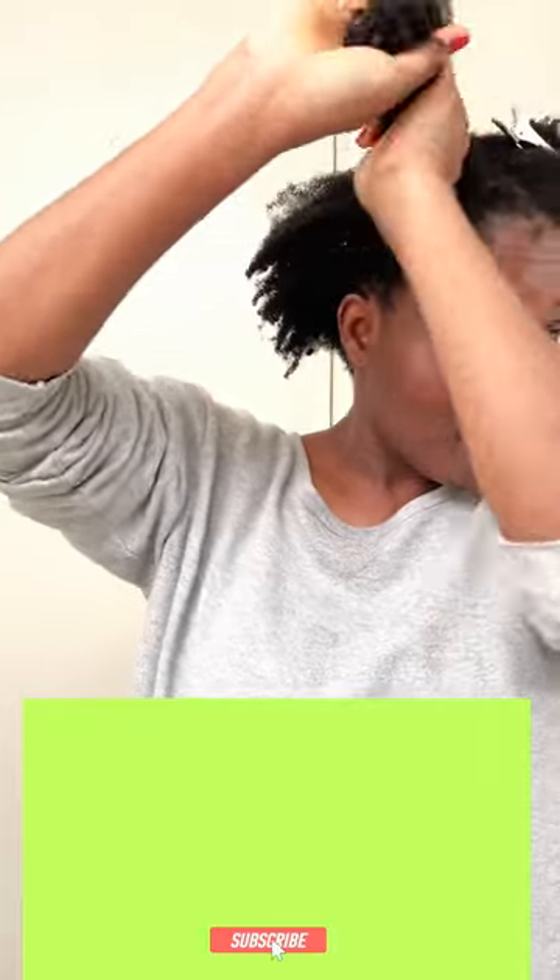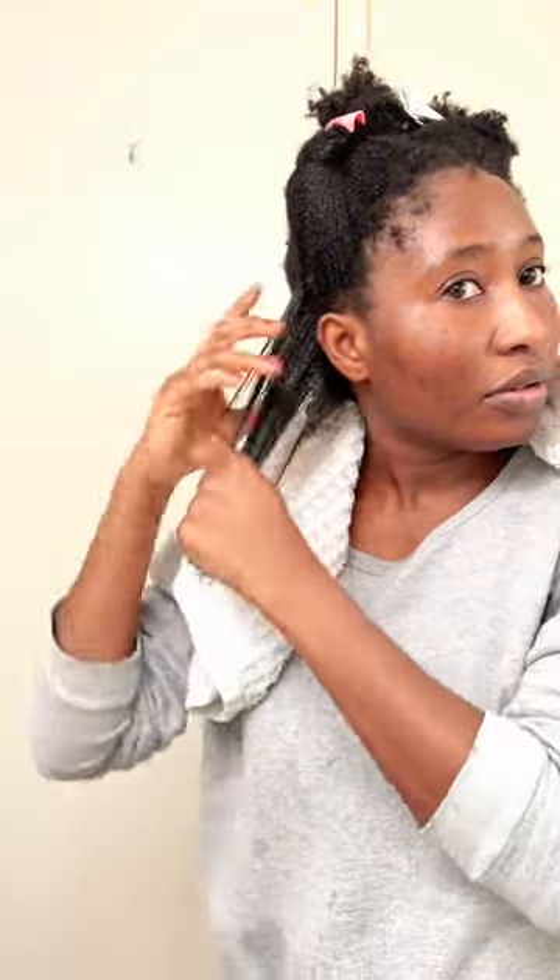This time around I've done a wash and go and I want to show you guys how it looks and what I did to achieve this style. I used the Talia Wajid styling cream, the curl cream, and then the Extreme Wet Line gel — and that's how I achieved my wash and go.